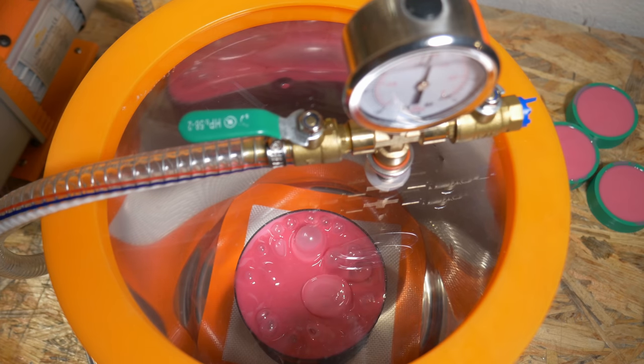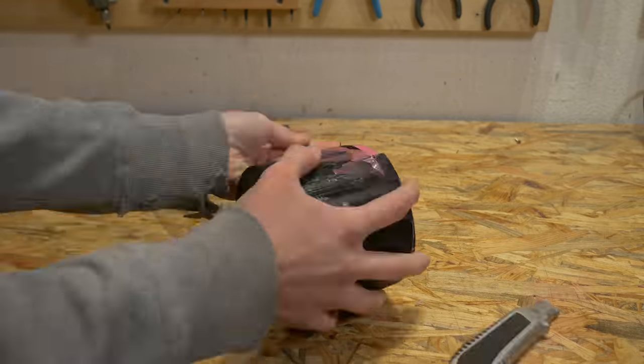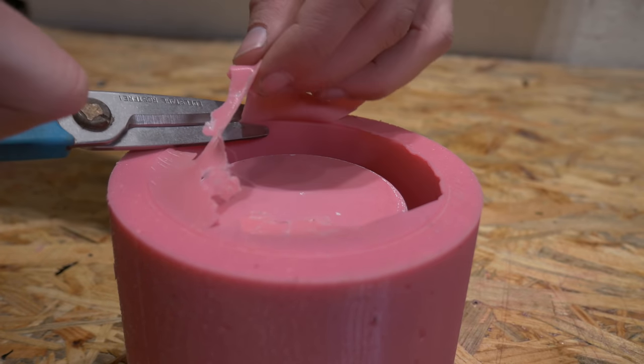This is real time, not a time lapse — and this is a time lapse. In this big mold I will cast some concrete pots for small plants.